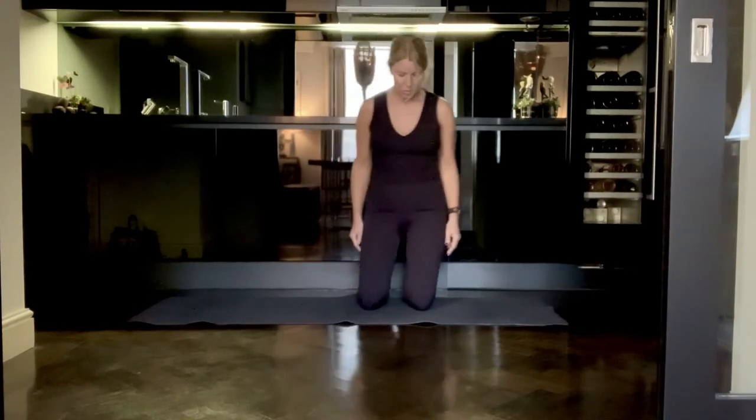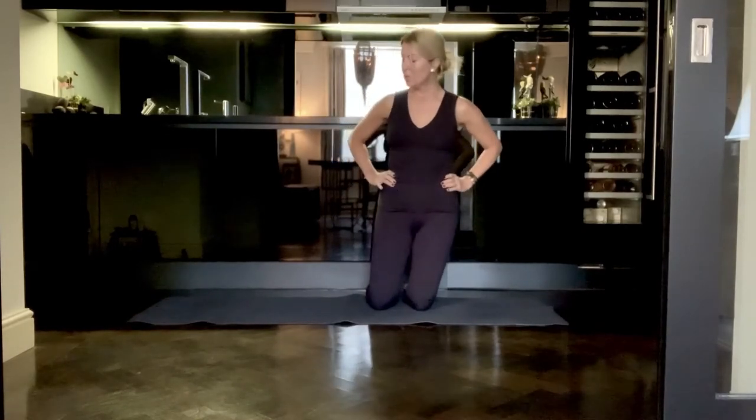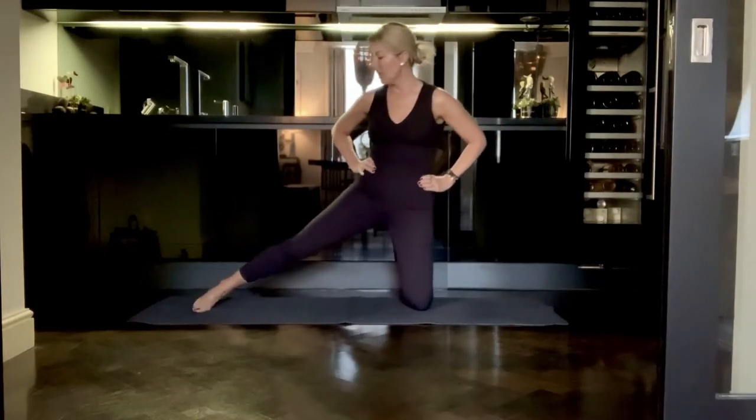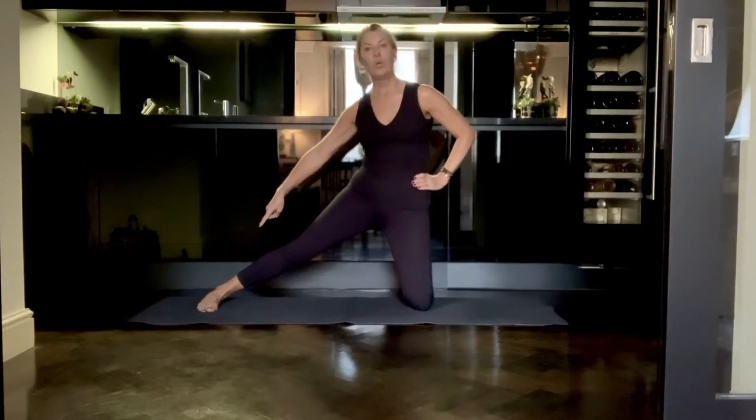Coming onto your hips, take your hands to your hips and then stretch your right leg out in line with your hips, with the foot rooted down into the mat.